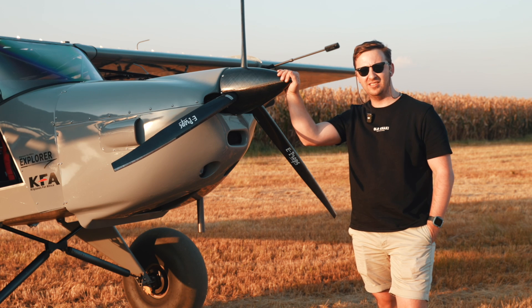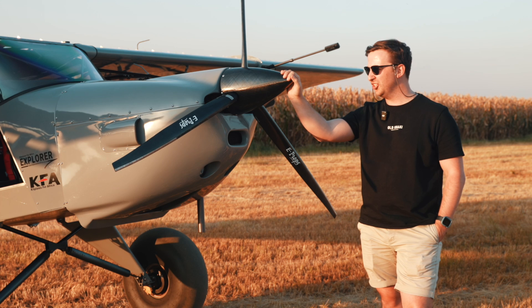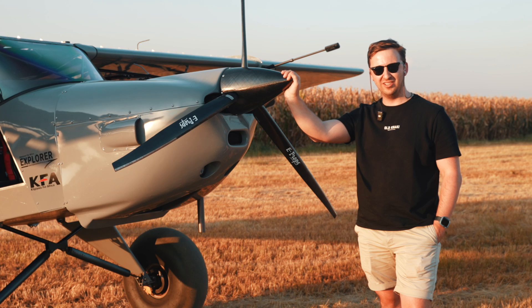In this video, we talk about the KFA Explorer powered by the Zonsen CA500. Could this be the best bush plane for under $100,000?